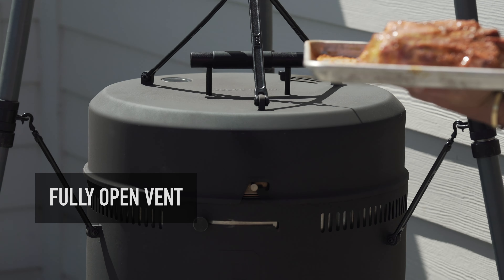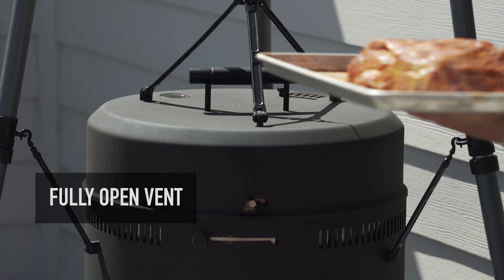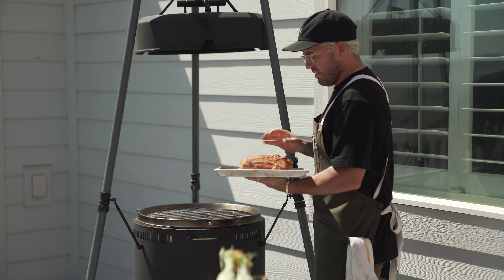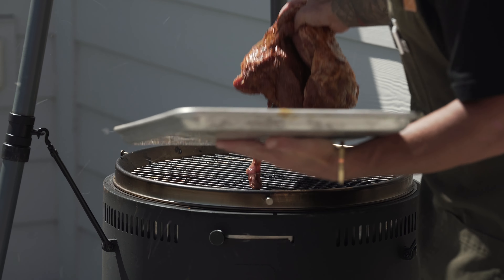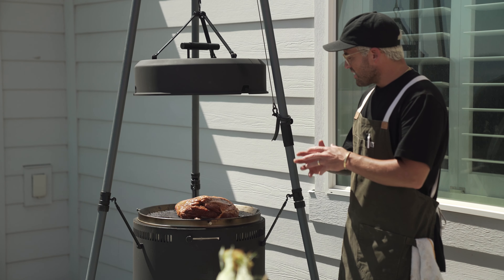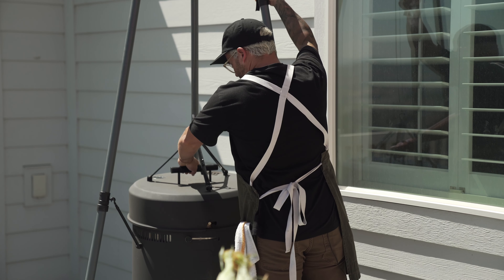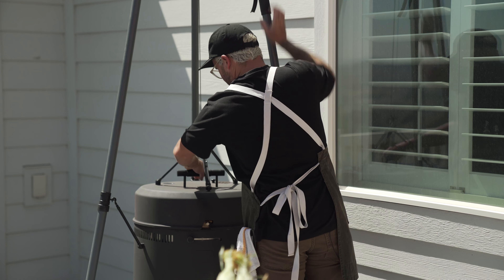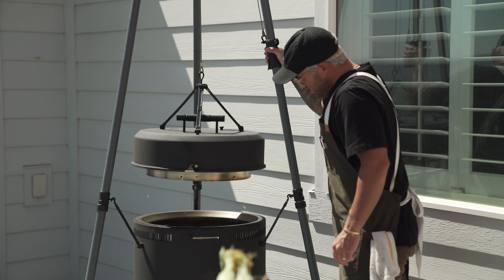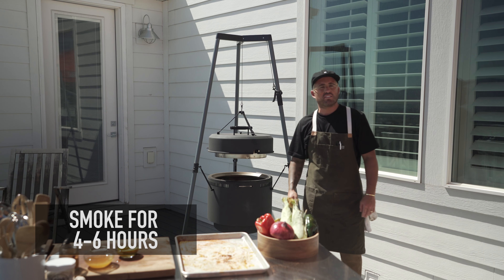Now we can head over to the grill. For this recipe, I'm going to open the vent all the way up so we're getting tons of oxygen into the fire while we're smoking. We're going to add the pork shoulder directly to the center of the grill — you're going to hear a little sizzle. What that's going to do is lock in all that flavor, searing it in. We're going to drop this lid, lock it into place, raise it up, and keep it about six inches above the flame and let it smoke for four to six hours.